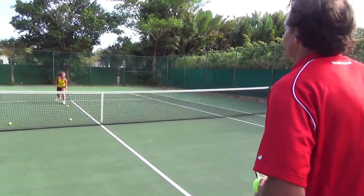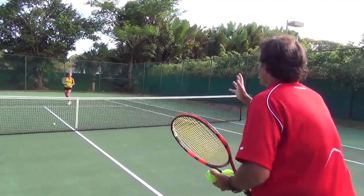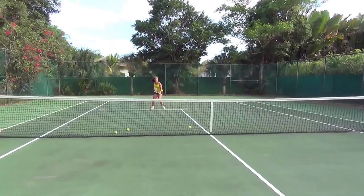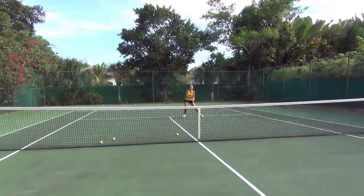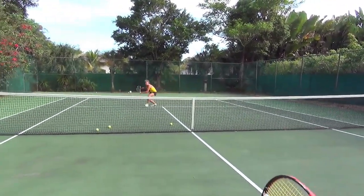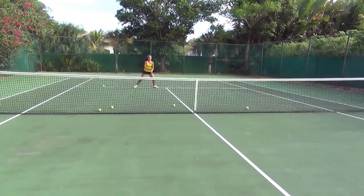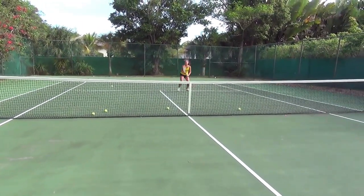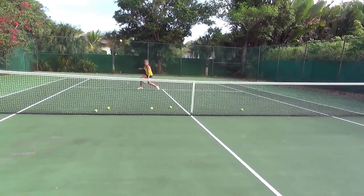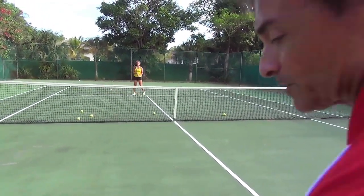Second drill: reaching for wide balls. This is one of my favorites — it works on movement. You want your player to volley from the service line. Movement, agility. Short steps to the ball. Don't reach — get to the ball, run to it. Run, run, run. Like this. Perfect.